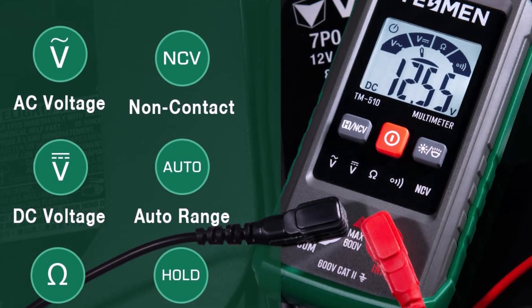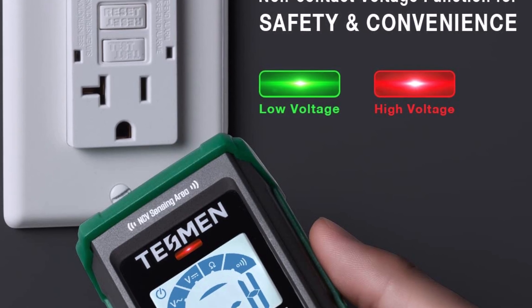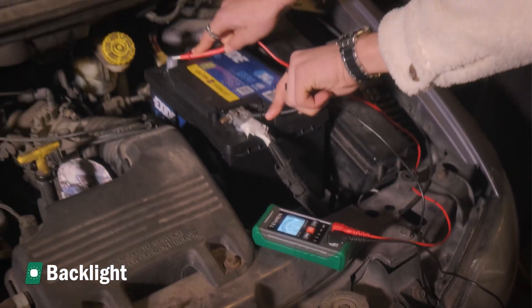Pros: very easy to use, smart auto function. Cons: fewer advanced features than higher-end models. Perfect for beginners or casual users who want something safe, fast, and simple.